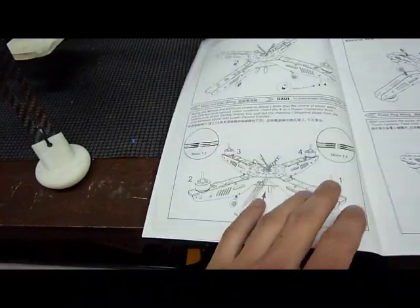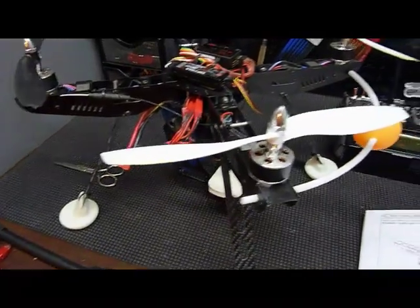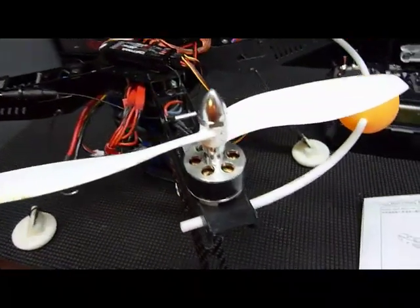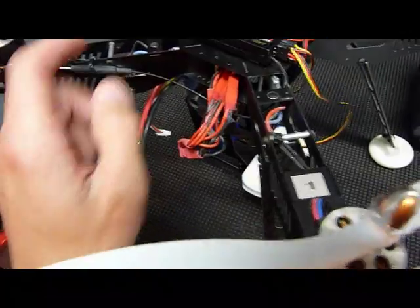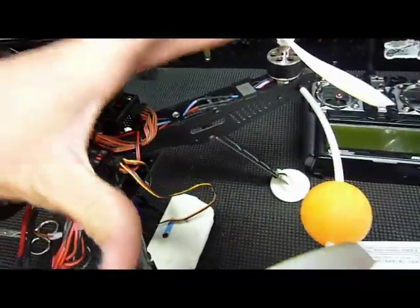Once you've got your quadcopter frame assembled and the motors installed, you're going to need to pick and choose which motor is number one. It can be on any arm, it doesn't matter. I marked them and they go around clockwise — one, two, three, and four — which means one and four are the front.